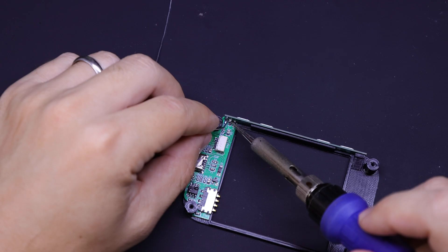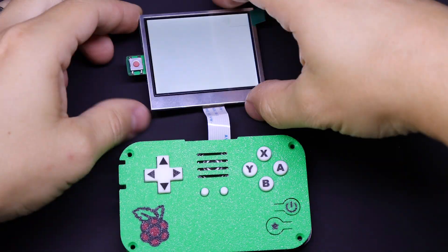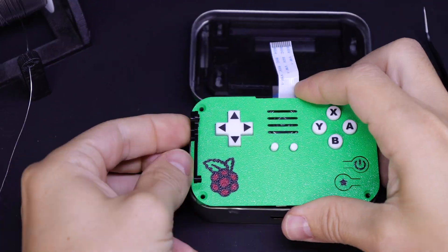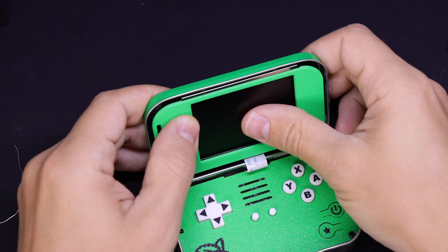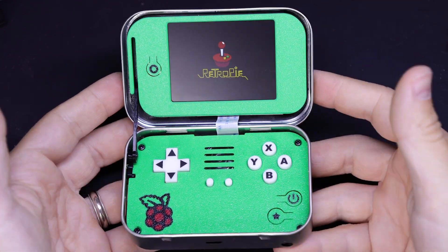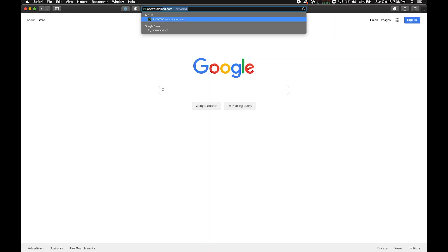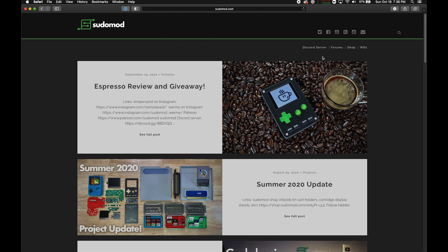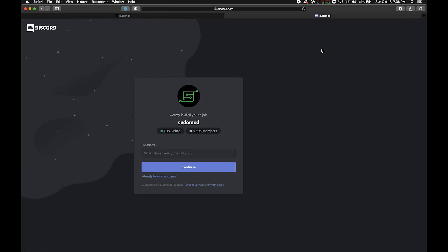I'm not going to go through every single step to put it together, because about 95% of it is exactly the same as version 3.0. My hope is that you'll watch this video to see what's new and different, then go back and watch the version 3.0 build guide, and you'll be able to put it together pretty easily. If you need help or want to talk about this or any other project, check out our Discord server — there's a link at the top of pseudomod.com and I'll also drop a link below.